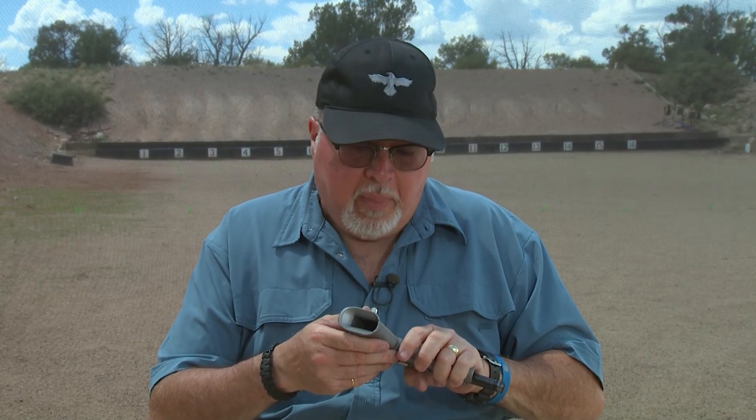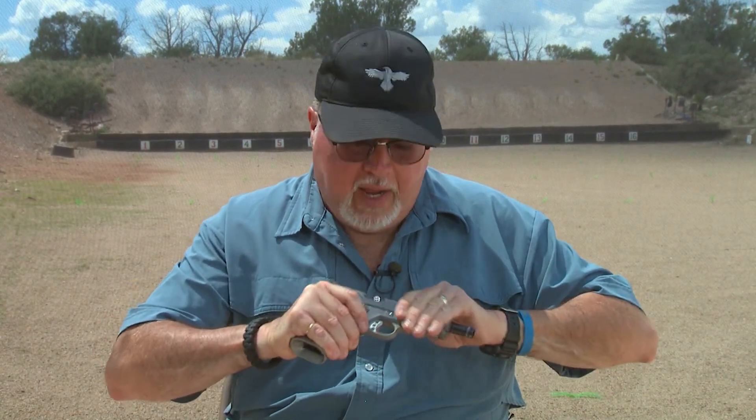You should check him out, give him a call, and they will put you on schedule and fit the magwell for you. It is a really good choice for those of us who actually like magwells on their 1911s, and it's a really good accessory for any pistol of the 1911 family.